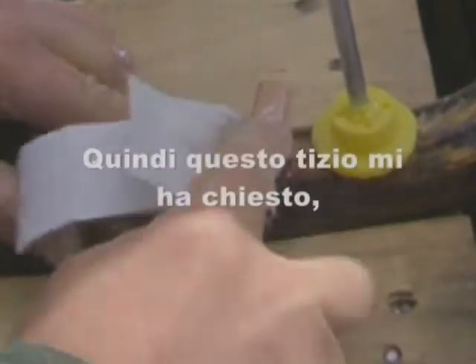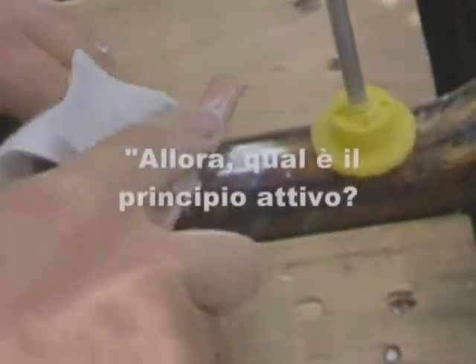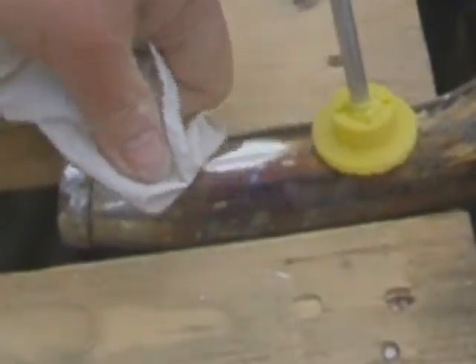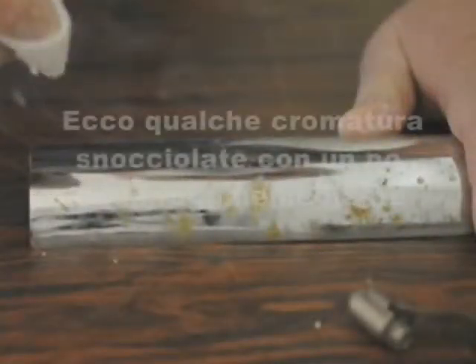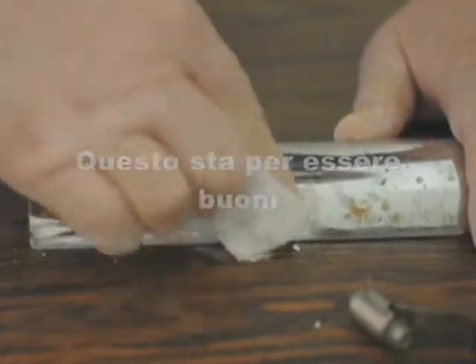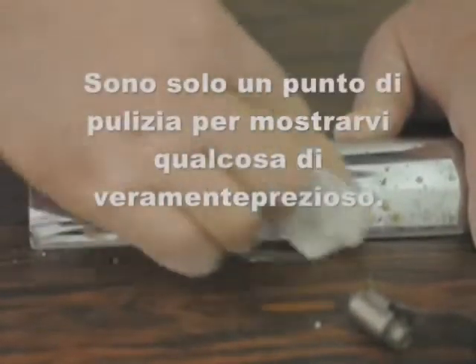Dude asked me, so what's the active ingredient? Your elbow. Here's some pitted chrome with some iron rusting through — it's going to be good. I'm just cleaning one spot to show you something really cool.